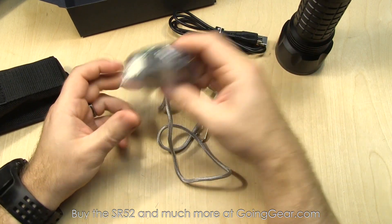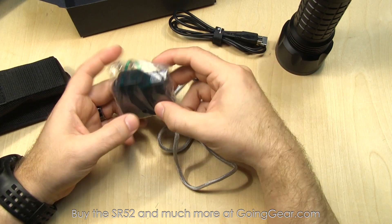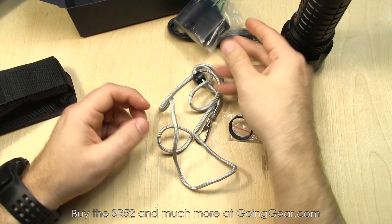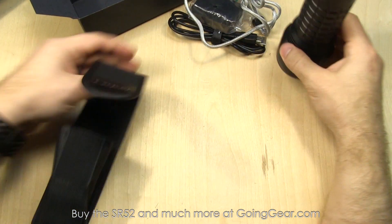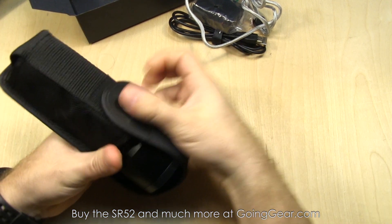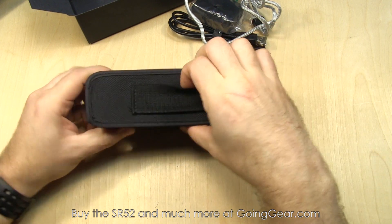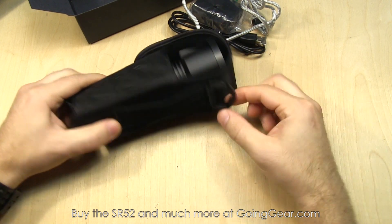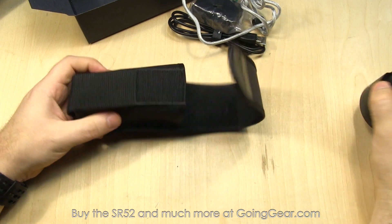They have a wall adapter, so you can plug it into your laptop, a USB port in your car, or into the wall adapter. A couple of spare O-rings, lanyard, and then the holster. Olight makes nice holsters. The flap over the top protects the light really well and makes it easy to carry. There's a good attachment point — a plastic D-ring — that you can use to attach it to a carabiner or whatever.